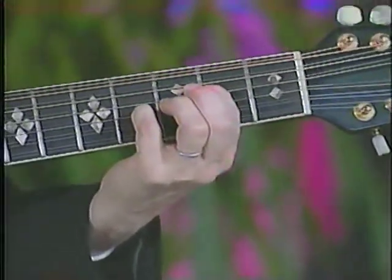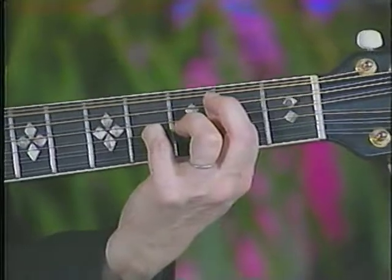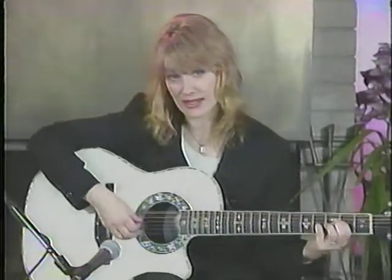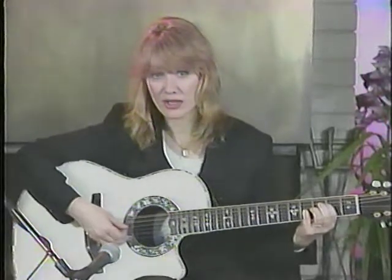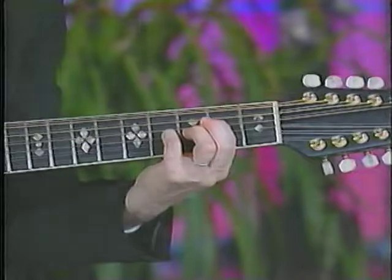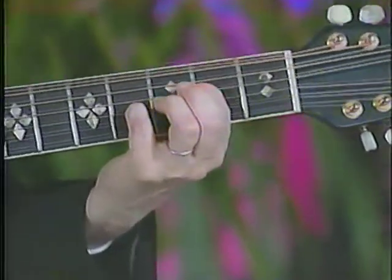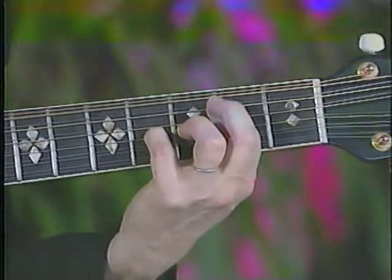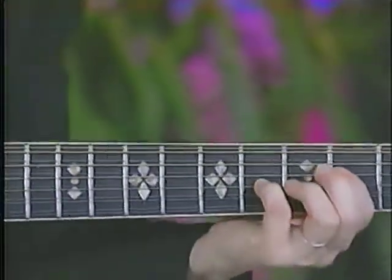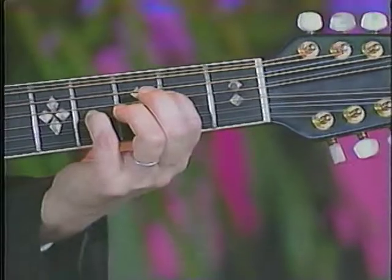It's almost exactly that same open E chord, but the A bass is your root. Your first finger is on the 2nd fret, 4th string, and your little finger is on the 3rd string at the 4th fret. Everything else is open.